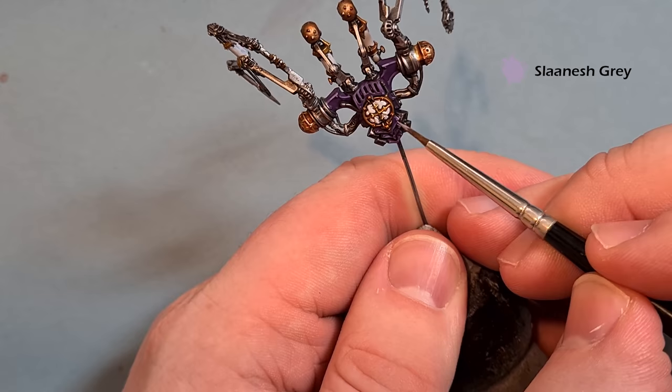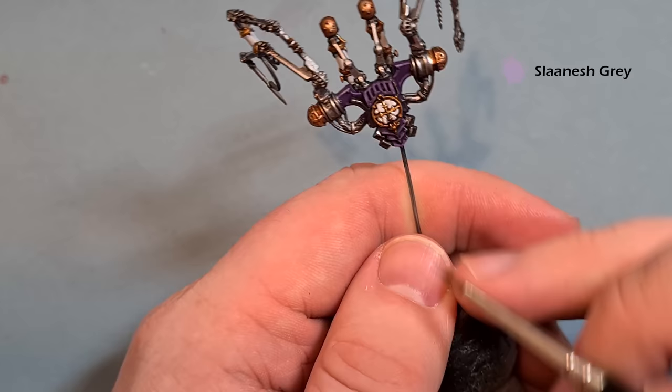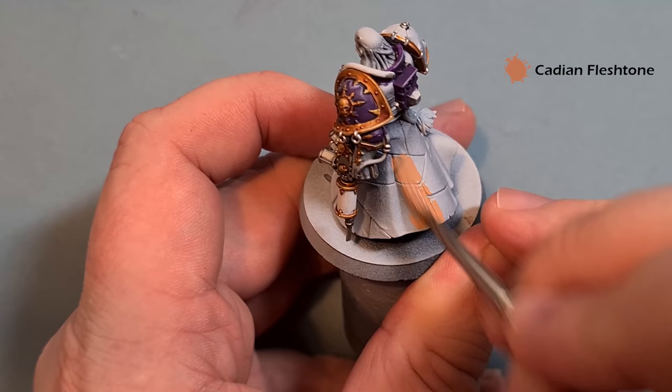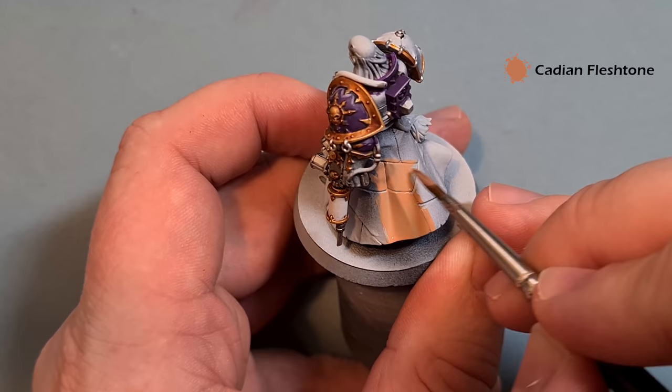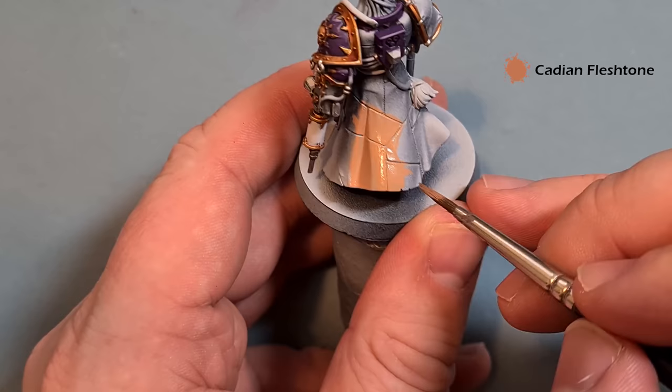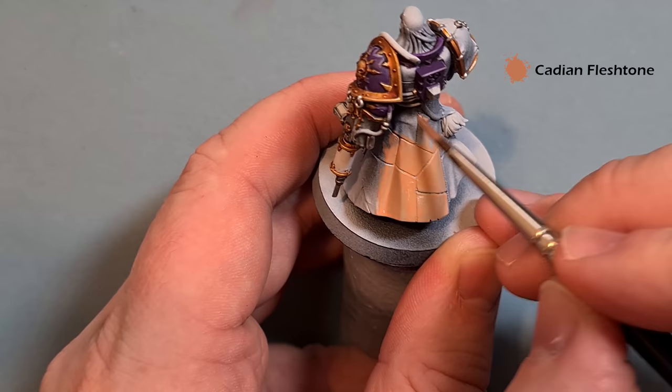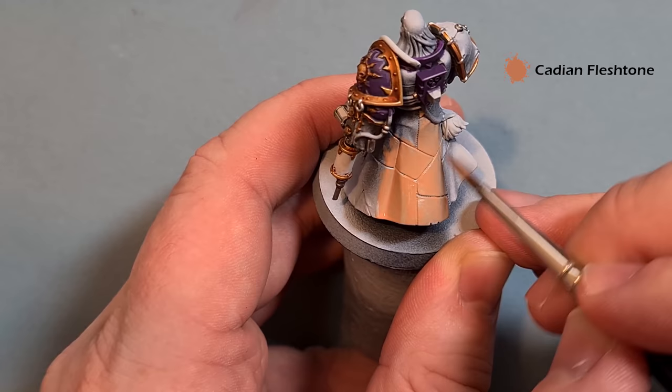We'll do the flesh coat next — base coat the shoulder pad and all the little bits in Cadian Flesh Tone. You may need two coats; make sure you get into the joins there as well. Just work your way all the way around the model and get a nice even coverage on all these fleshy areas. Straight away you can see the colours are starting to tie back together and look really, really good.